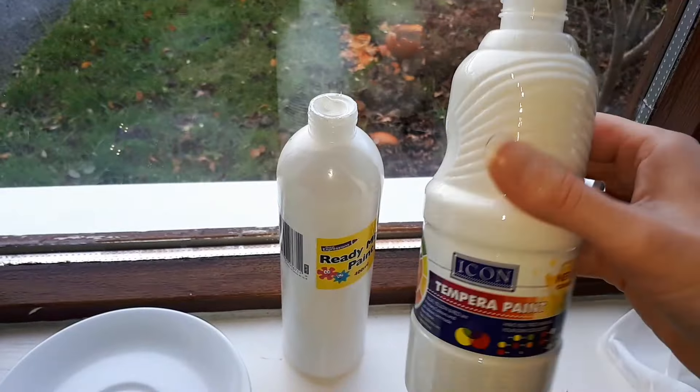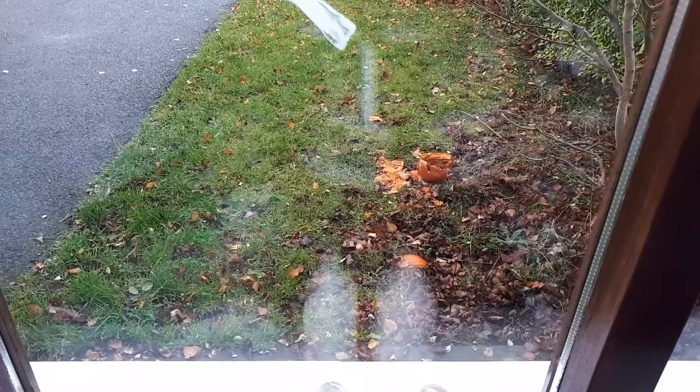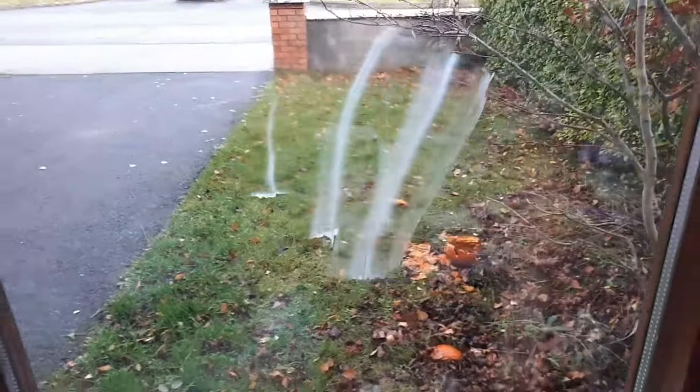I'm gonna use this one. If you see my pumpkins from Halloween, I have to clean it up - sorry about that! Now I'm gonna wipe my window with a baby wipe and I'm gonna start painting. Enjoy!